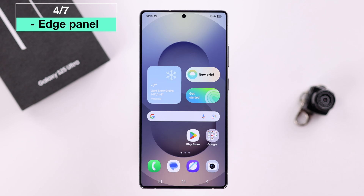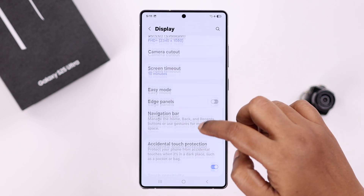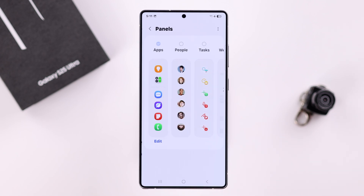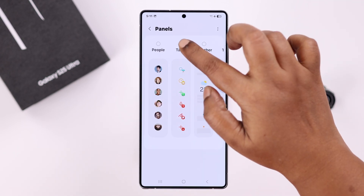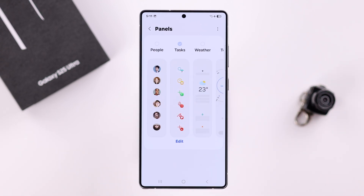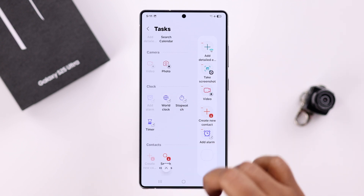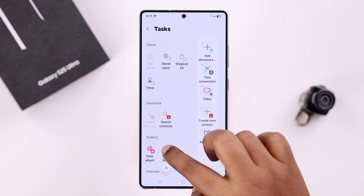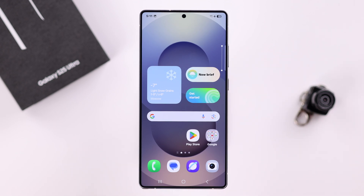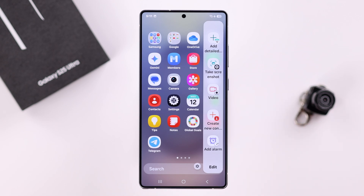Another way to take a screenshot is by the edge panel. You'll need to set it up first. Go to Settings, then Display, scroll down to Edge Panels, turn it on, go to Panels, and select Tasks. Press Edit — the take a screenshot option should already be added. If not, just drag and drop it. Then you'll see a notch at the edge of your screen. Swipe left and tap on Take a Screenshot.